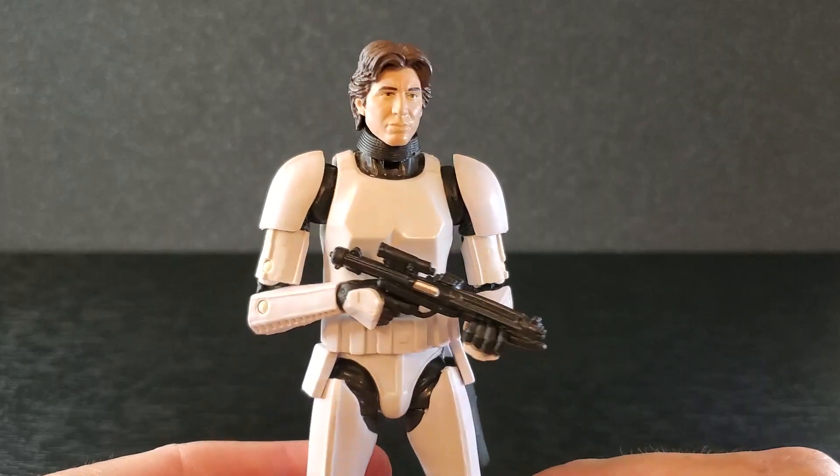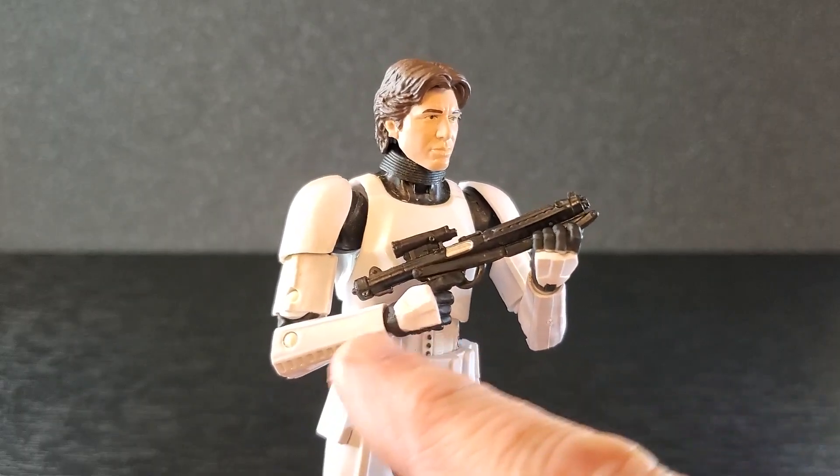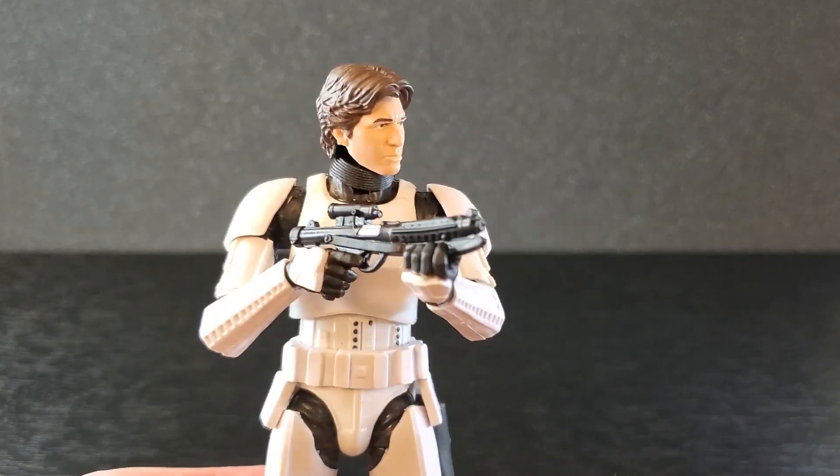That looks pretty good. Just having it down like this at a relaxed stance looks nice. And if you straighten out the right wrist, more like a ready stance — two-handed aiming on an older body. I like this.